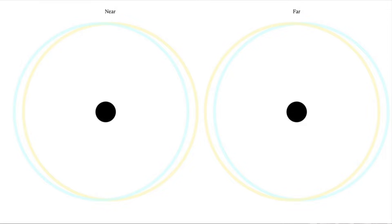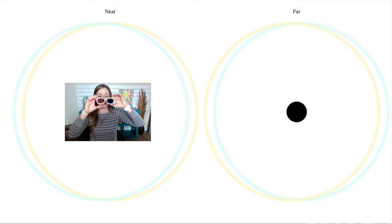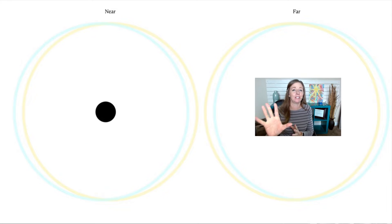Put your glasses on and look at the image I'm pulling up here. Without glasses you'll see four rings, but when wearing the glasses you'll see two rings. The one on the left labeled 'near' should appear to be coming out of the screen, and the one that says 'far' should look like it's going into the screen or behind the screen. With near-far switches, you're going to look from one ring to the other — can you feel your eyes switching from near to far?